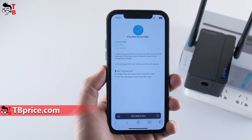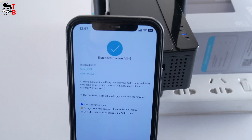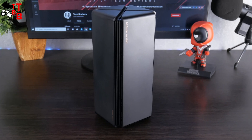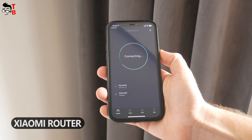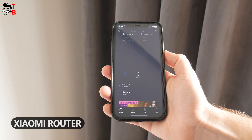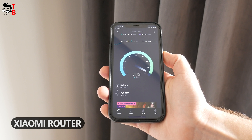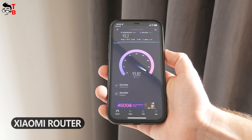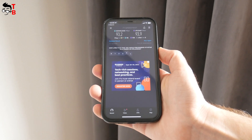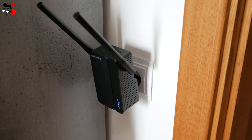Now let's test the wireless speed of the extended Wi-Fi networks. I don't really have signal problems in my apartment since my Xiaomi router has good coverage. I went to the farthest room from the router, about 15 meters away with two walls in between. Without the extender, the download speed is 93 Mbps and upload speed is 93 Mbps. I then installed the Wi-Fi extender exactly in the middle between the router and my position.